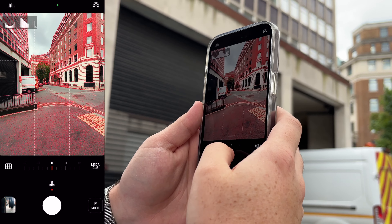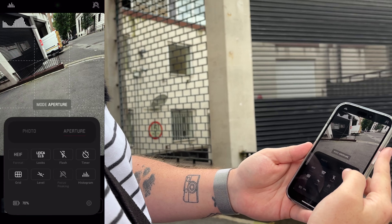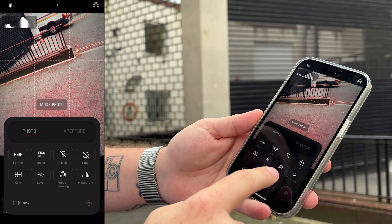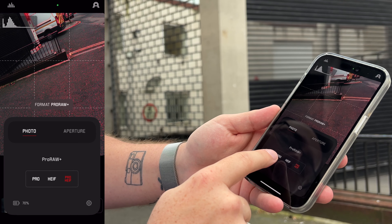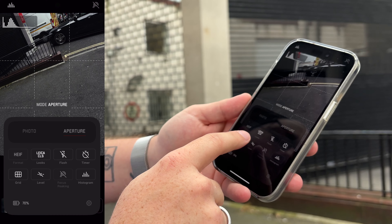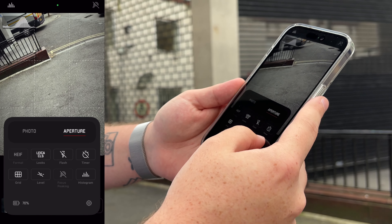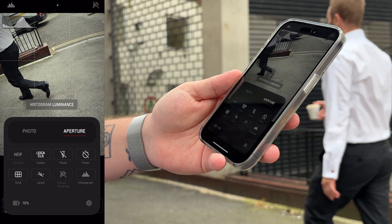It remembers your settings per zoom level — so if I want it at minus one and switch to 24mm, then go back, it returns to minus one. It's quite clever. You've also got aperture mode and photo mode, where photo mode lets you choose the format — pro HEIF or pro RAW plus on the iPhone. Aperture mode basically locks you into pro mode. Tons of different features for a free app, but it's only just come out, so we're going to try it out and see what happens.